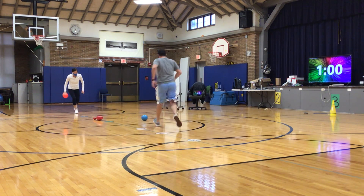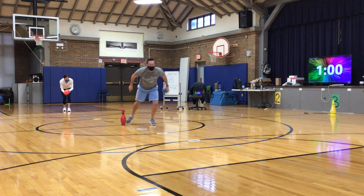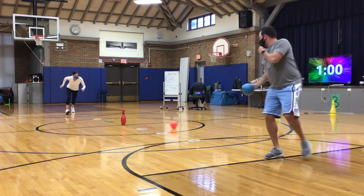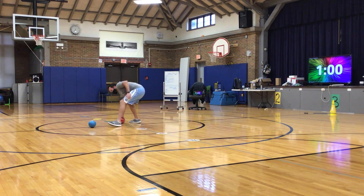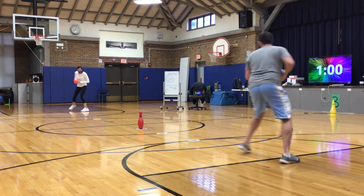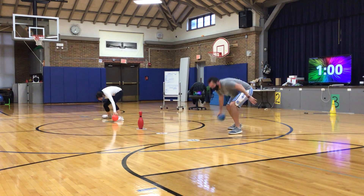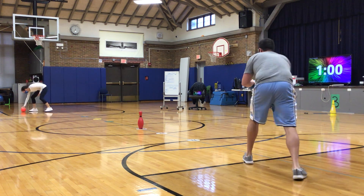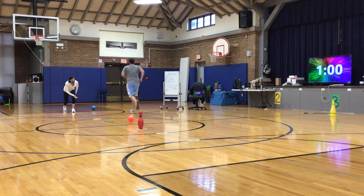Here we go. I got it. If you get it, you're going to go right away. She missed, so now I have a chance to get it. Yes! Now it's here. Let's see if Mr. Johnson can take advantage of the long roll. Oh, no — too deep, too close.